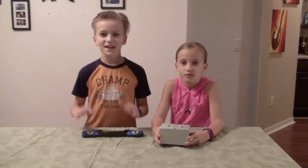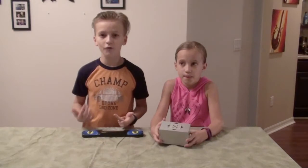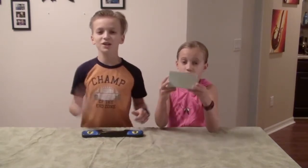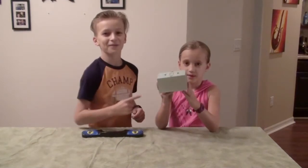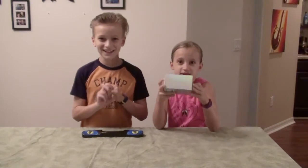Hey guys, welcome back! Today we're going to be doing some Rubik's Cube stuff. Kelsey will scramble all my cubes, and I will solve them and show you my PBs. But first, we just got this new GAN 11M Pro, so we're going to do an unboxing video. It's the newest 3x3 — let's do this!